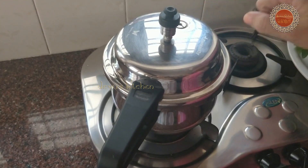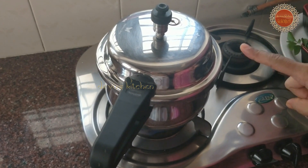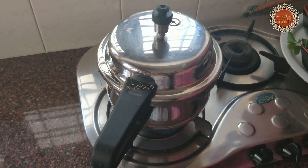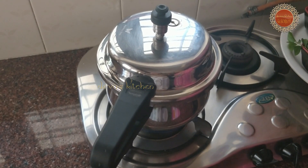We will turn off the oven to make the oven. We will cook each other in the oven. We will cook the cooker.